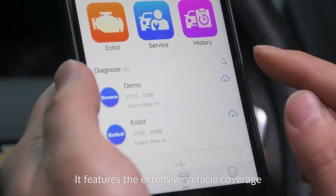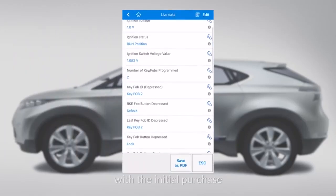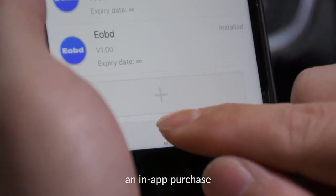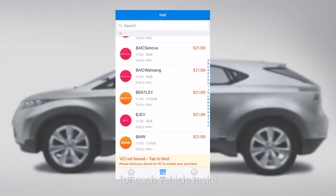It features extensive vehicle coverage, and all users will get one free vehicle software for special functions with the initial purchase. If you want to get access to additional vehicle support, you may need to make an in-app purchase with $21.99 in Apple Store and $15.99 in Google Play for each vehicle make.